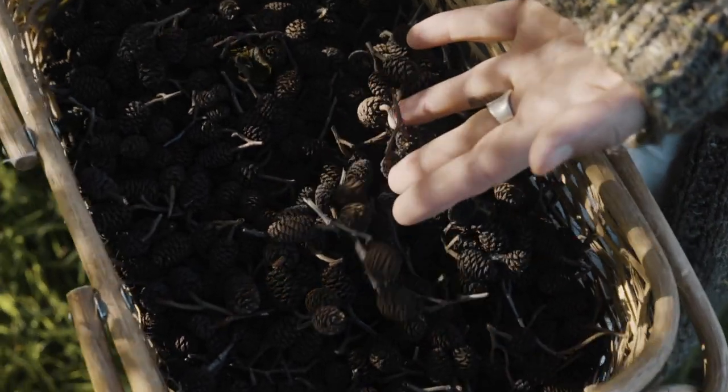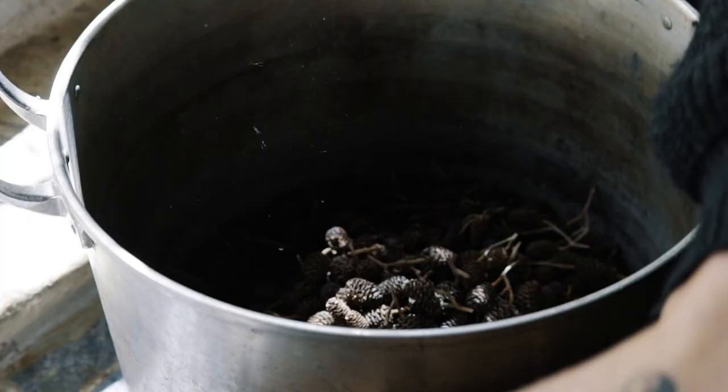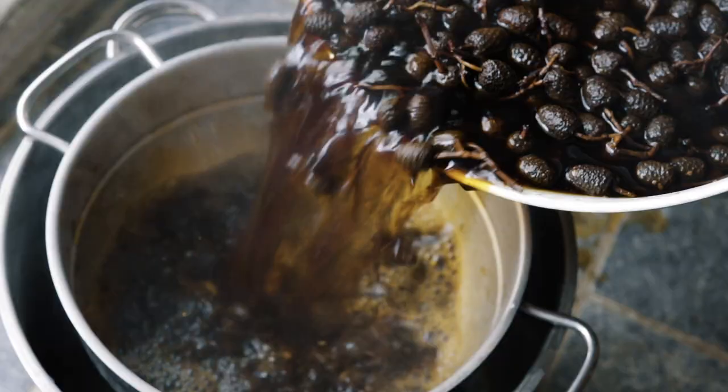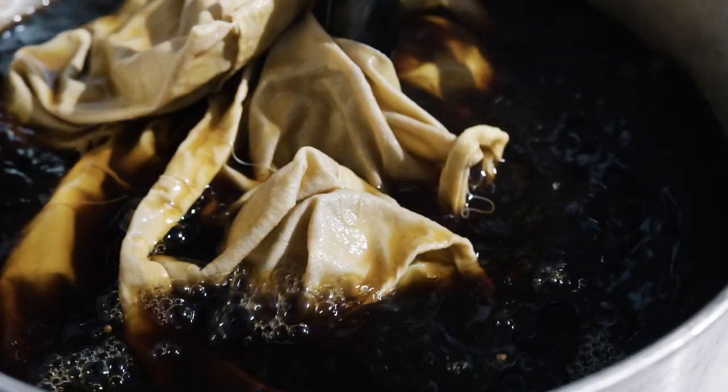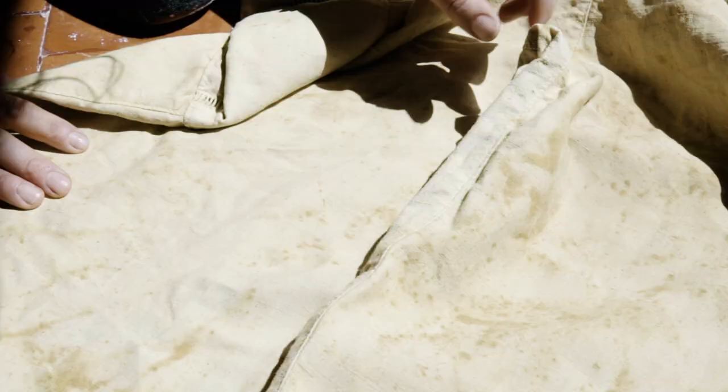How to naturally dye with alder cones. Today I'm going to be dyeing with alder cones. These little cones release a deep brown liquid when submerged in water and are often used in ink making, but they're also apparently used to condition aquariums, which I thought was quite interesting.